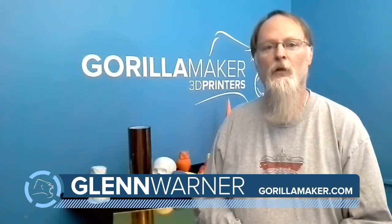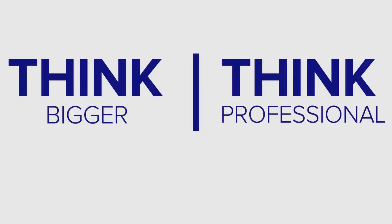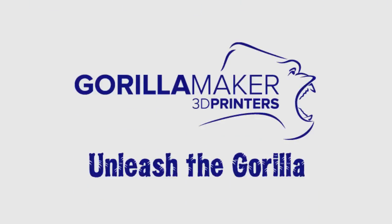That's all for today. I'm Glenn Warner, GorillaMaker.com. Remember — think bigger, think professional, and always unleash your gorilla.